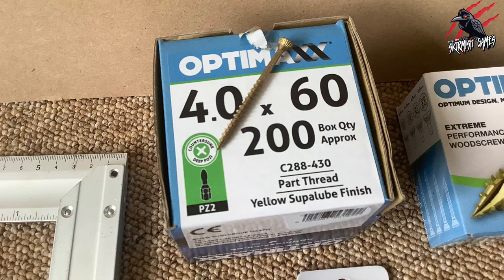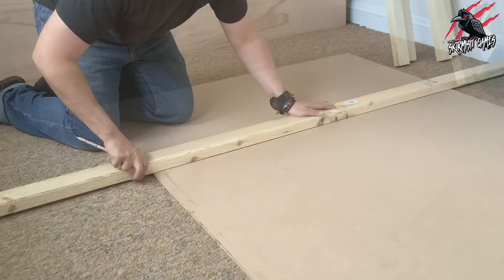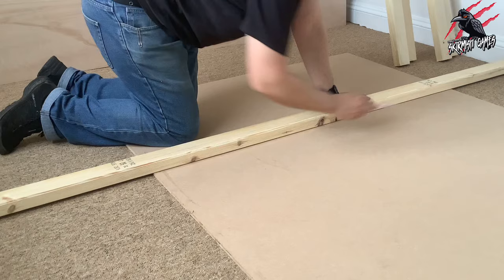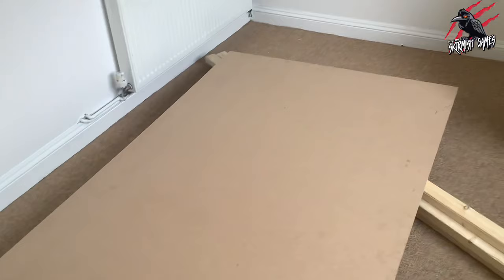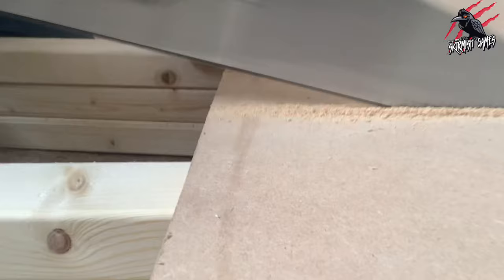First I measured out and cut this 8ft long sheet down to 6ft, marking out the 6ft on each side. Then I used one of the long planks to get a nice straight line — these edges are pretty straight so I trusted that and marked it out, using some of the other planks to raise it off the ground. I took my time, went nice and slow, and sawed right through until it popped off with a nice straight cut.